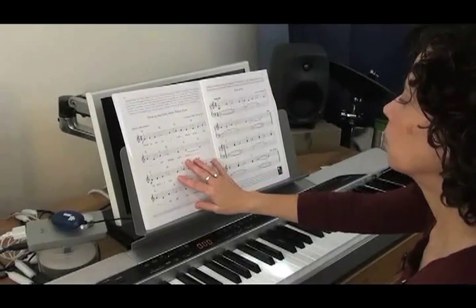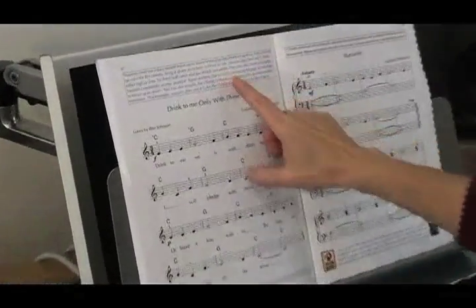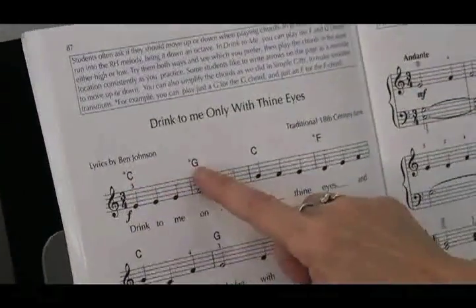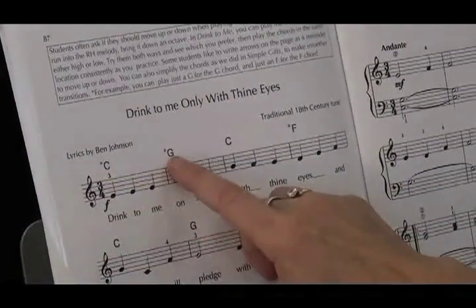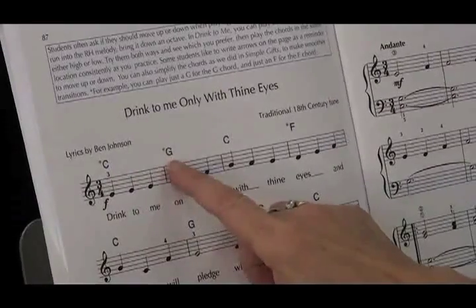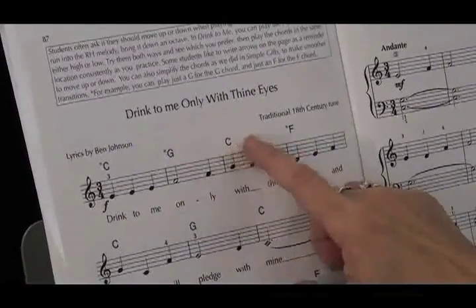On page 87 is 'Drink to Me Only with Thine Eyes,' and I have a little chord discussion at the top about when you see chord symbols like this — how do you know whether you're supposed to start on the C and go up to G, or start on the C and go down to G, and similarly going from C to F: do you go up to F or down to F?